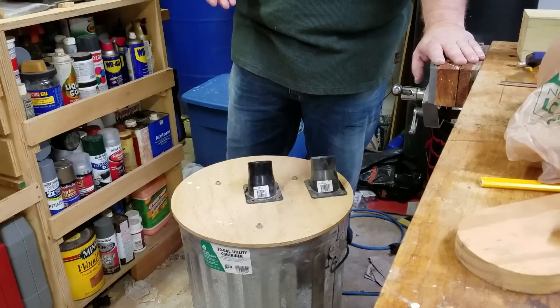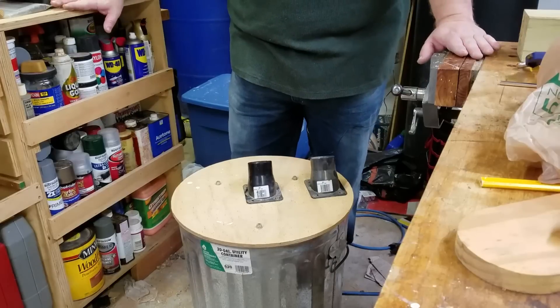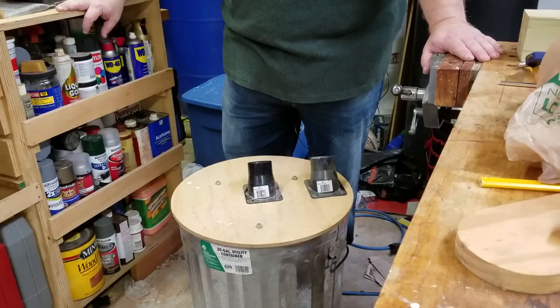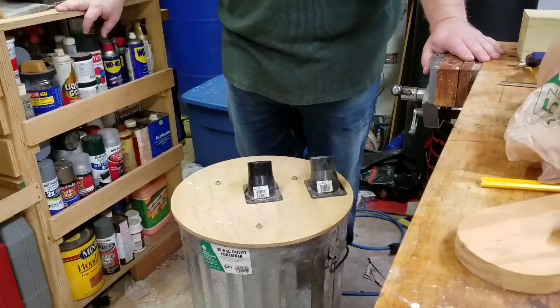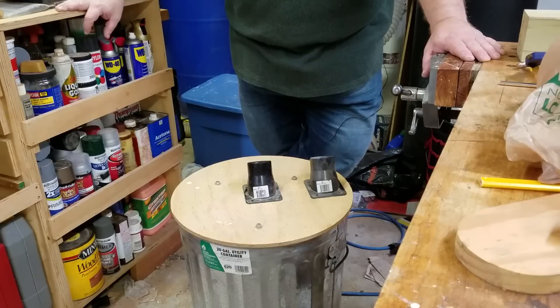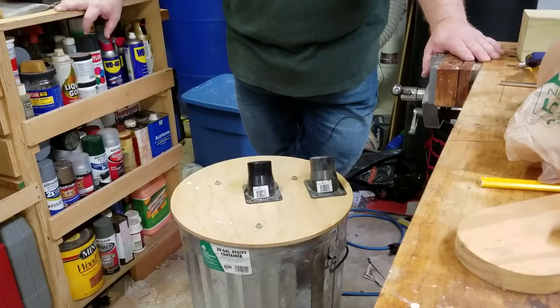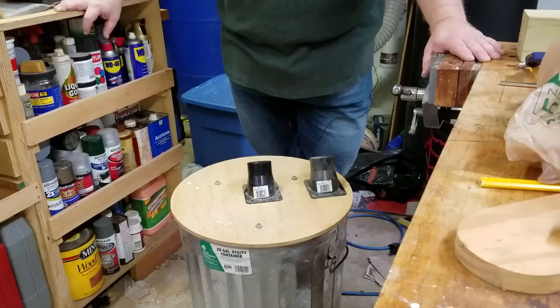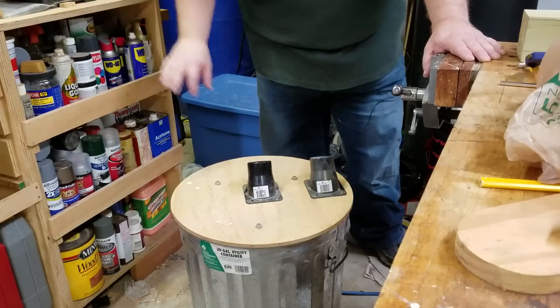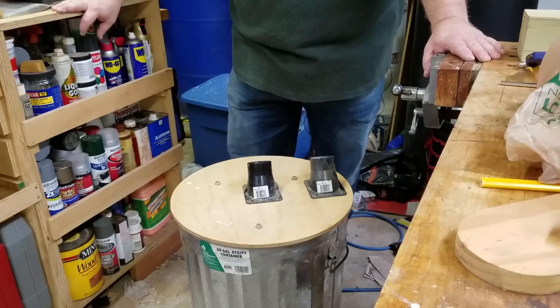The point behind having a separator is to keep the fines — and for a lot of people, to keep the large chunks out of the vac. For me, when I built this, I was trying to solve the problem of the vacuum filter clogging up and stopping suction altogether, and this does a very good job of that. Before I built this, in the year I had my particular vac, I had to clean or replace the filter no less than six times. In the years since I've had this, I've had to clean the filter once. This can has probably been emptied a dozen times since then.